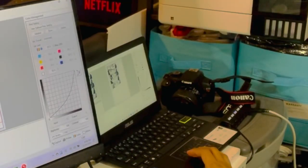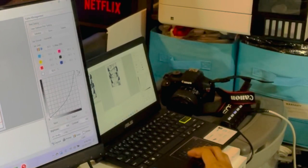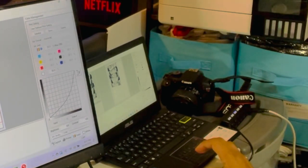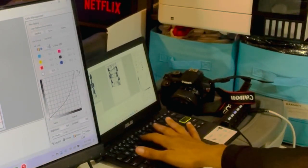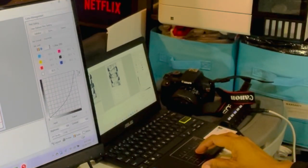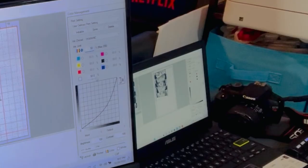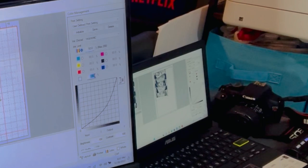I'm going to make sure my image is mirrored and then check that my settings are all good. I usually take my ink limit to 50% on my color and on my white I take it to 75%. These are the settings that work best for me.